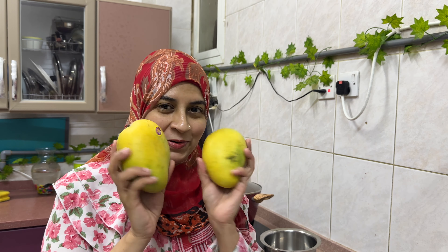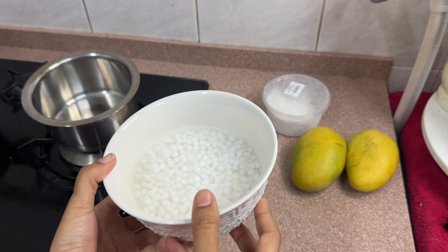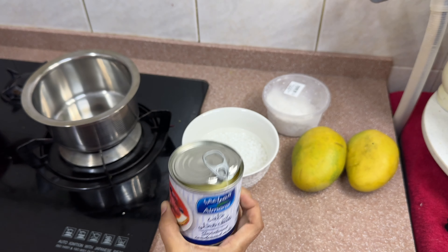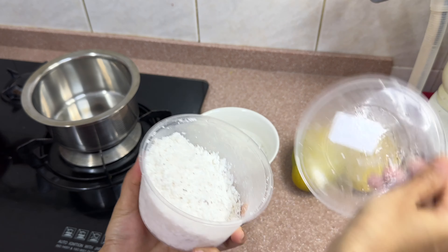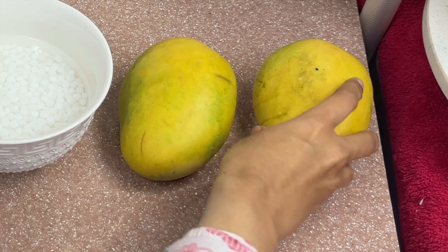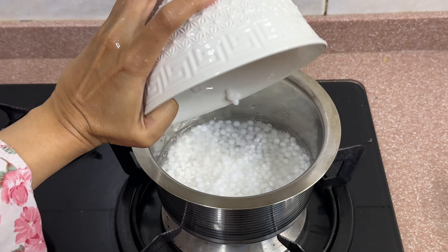Hello everyone, welcome back! Today I'm going to show you how I'm making mango kheer, and then I'm going to show you how I organize my kids' wardrobe. For this preparation, I have taken sago and soaked it in water for about four hours. We need condensed milk, coconut, and two ripe mangoes.